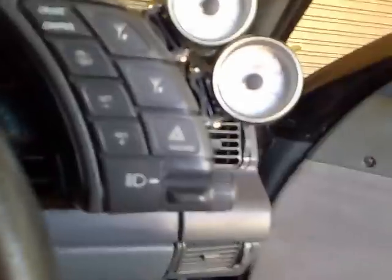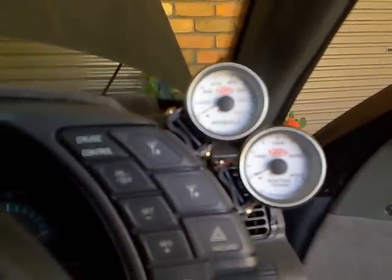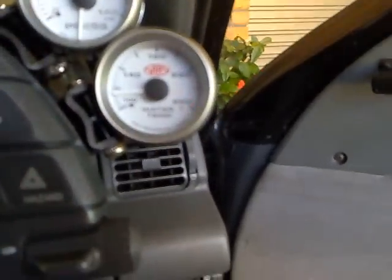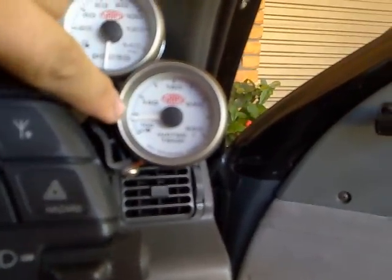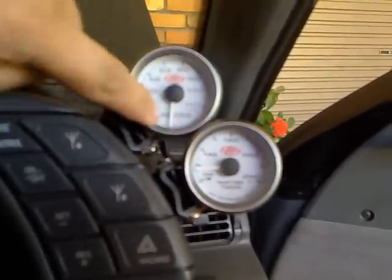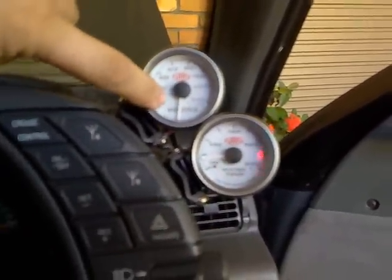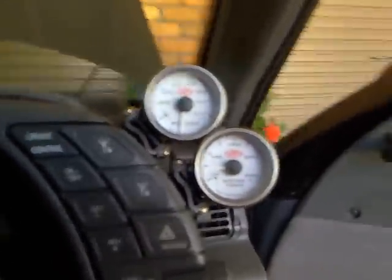Now unfortunately we do have a small problem and I'll show you by starting the car. My water temperature meter reads good - perfect at the moment, the engine's cold, but I'm getting about 120 degrees Fahrenheit. But the oil pressure has started at zero and gone all the way around and ended up down here. When you install yours I'd like to know if you get the same problem.